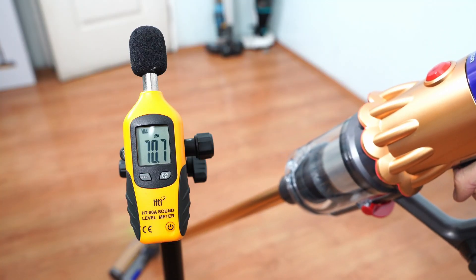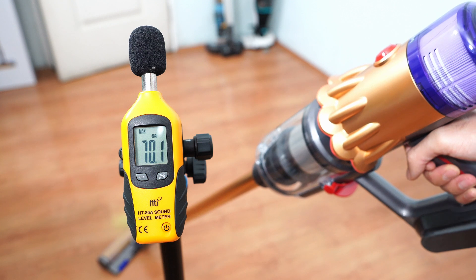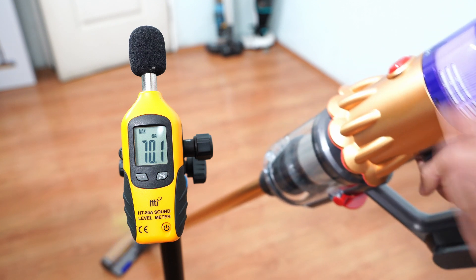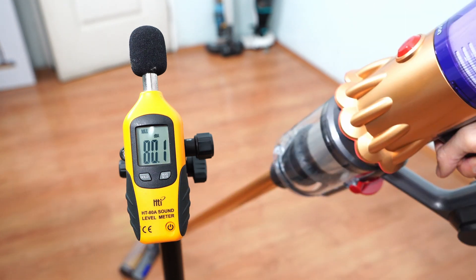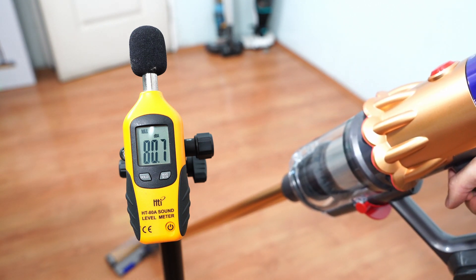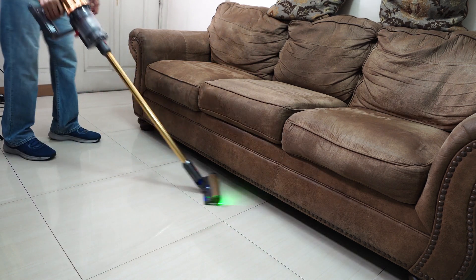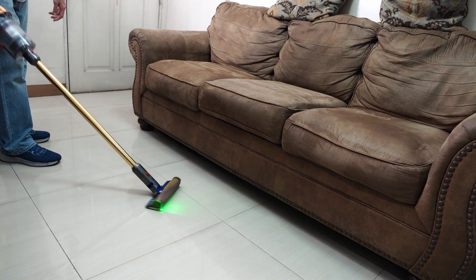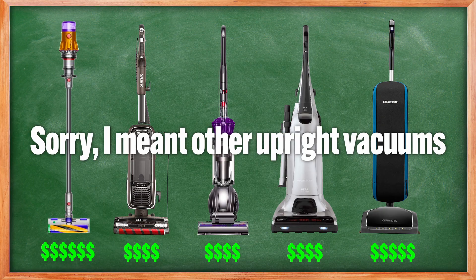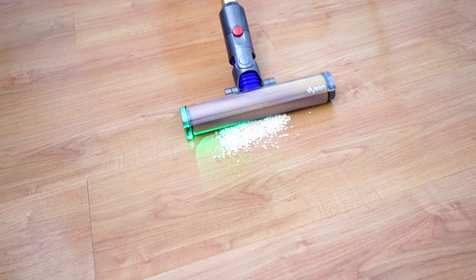This cordless vacuum is noisy, ranging between 70 and 80 decibels. The 70 decibel figure is bearable, but the noise levels in the max setting won't be tolerable for long stretches. Lastly is the price — while the V12 is cheaper than the V15, it's still an expensive option compared to other stick vacuums, though I think it offers better value than the V15 given its performance and ergonomic improvements.